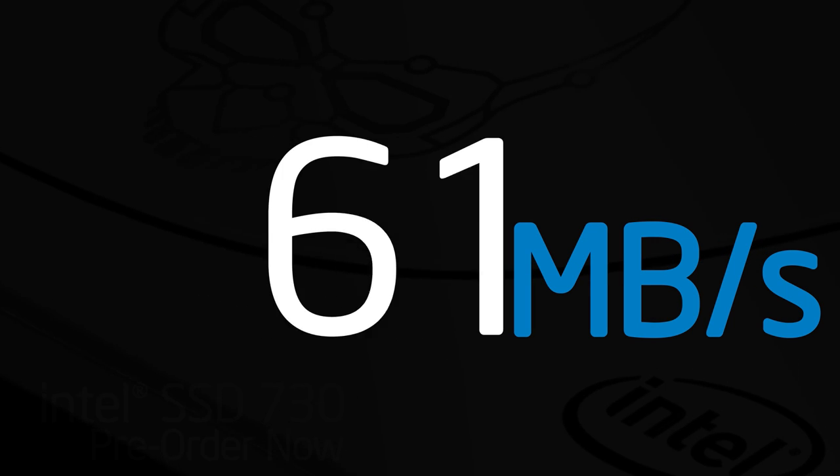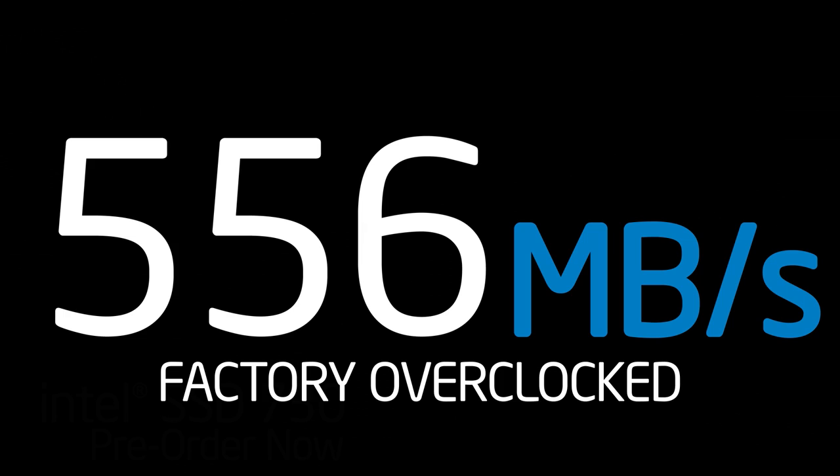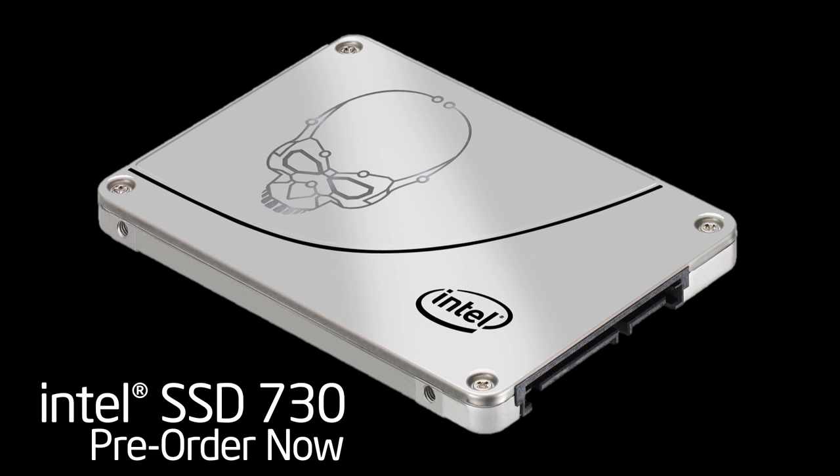With its factory tuning and data-centered DNA, an Intel 730 series SSD is an amazing choice for gamers and performance enthusiasts.